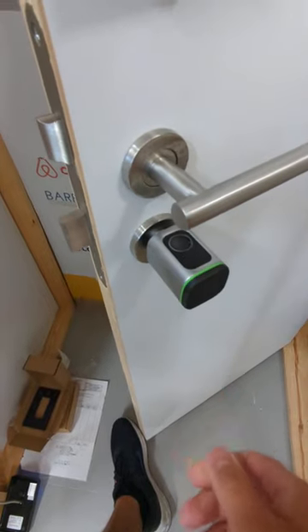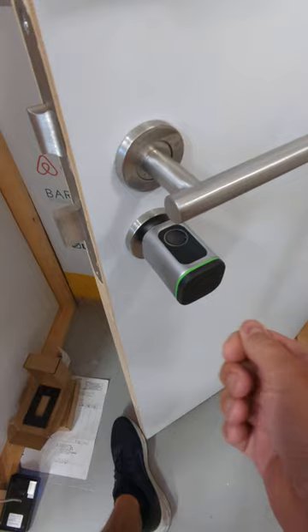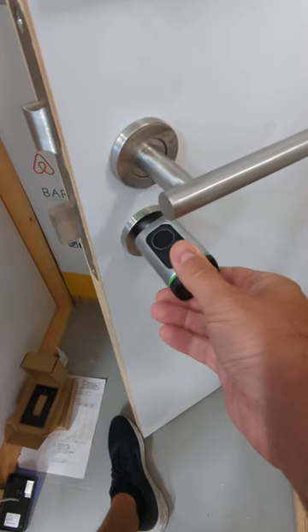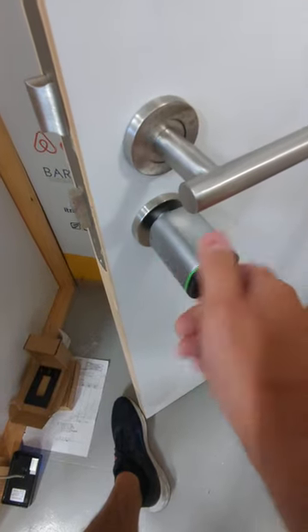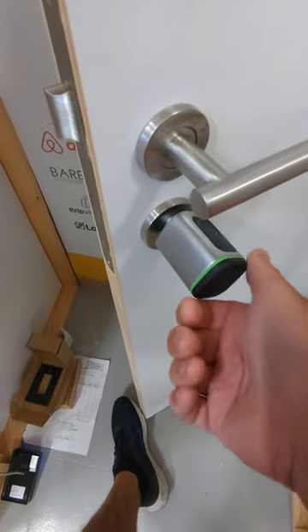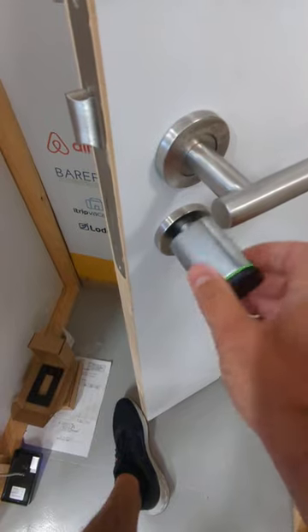To activate it, I offer a credential — either a FOB, or open from the app, or fingerprint. It activates it and I can open it, and then it will go into auto-lock mode.